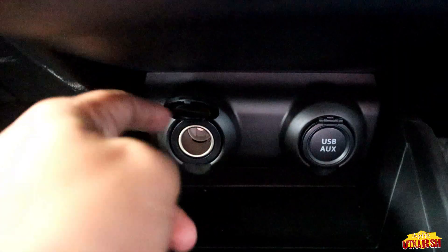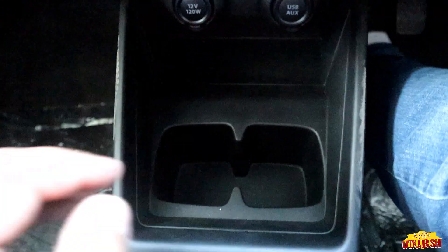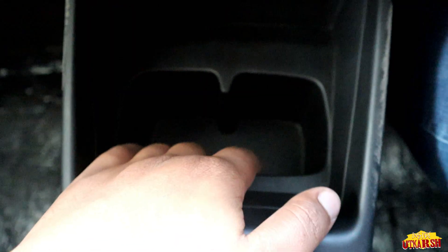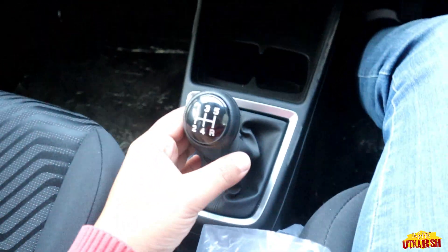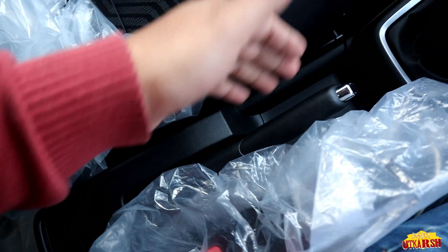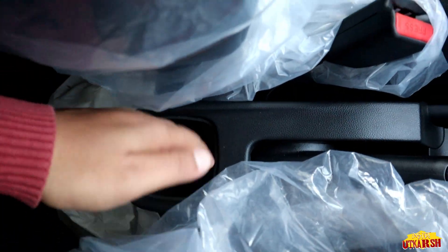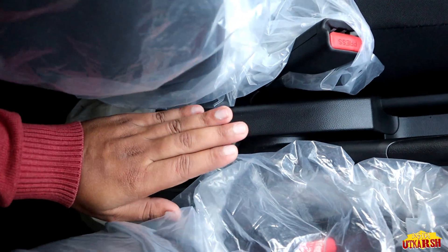We are getting a charging socket here, and below that a USB and AUX socket. Below the sockets there is a small storage space and two cup holders, though they do not have a cooling facility. We have a manual transmission gear shifter here and a normal handbrake. There is no armrest but there is good storage space where you can keep a bottle.